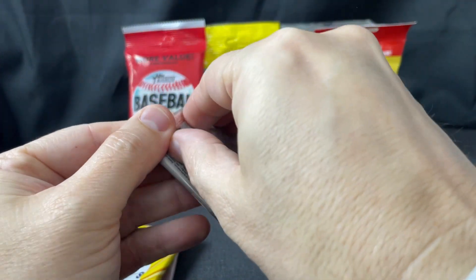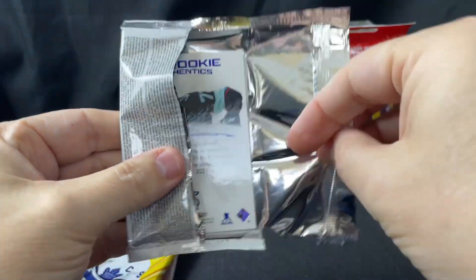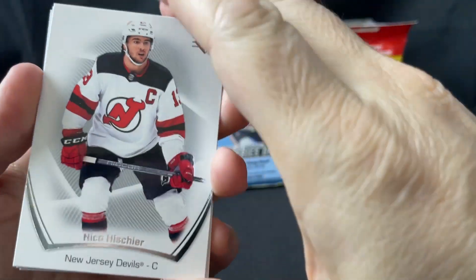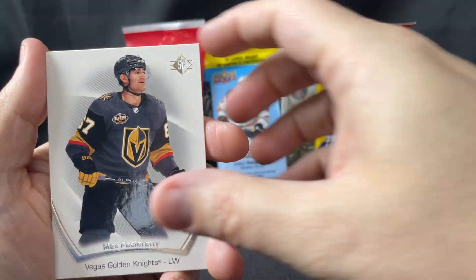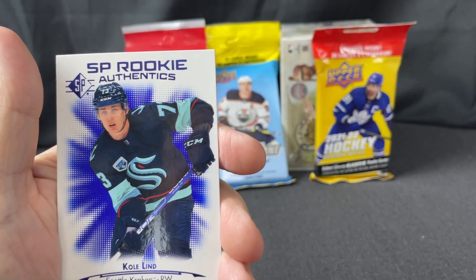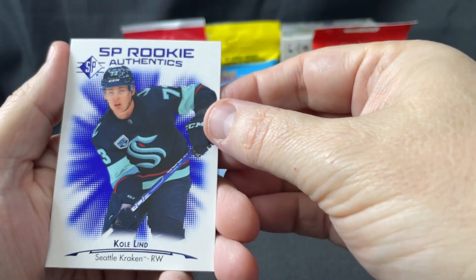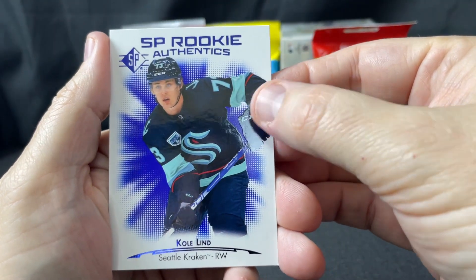Now something I actually like — this is 2021-22 SP. It's just a really clean design in my opinion. Nico Hischier, Pacioretty, Nugent-Hopkins, a blue parallel, police, Parise, Bergeron, and a blue rookie authentic of Coland. Rookie authentics are pretty good as well — they're not quite Young Guns level, but they're pretty good.